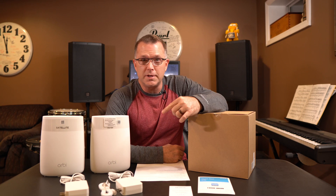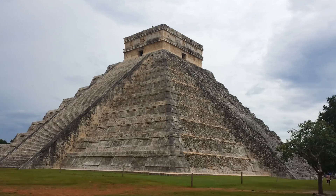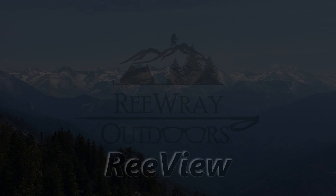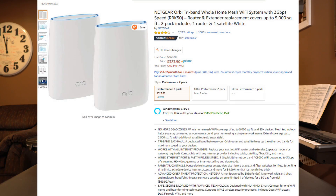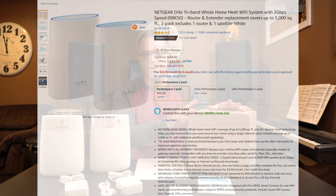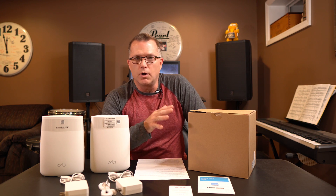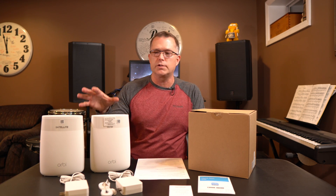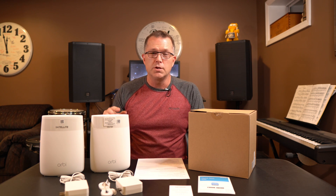I have the Orbi RBK50 system here. Is that going to work for us? Let's find out. I got this RBK50 Orbi satellite and router pair from Amazon. You notice the generic brown box — I actually bought this through the Amazon Renewed program, so I saved about $100. I think I paid around $230 or so plus tax, which is about $100 off what you pay brand new. I figured it was worth a shot since I'm not 100% sure this is going to solve my problem.